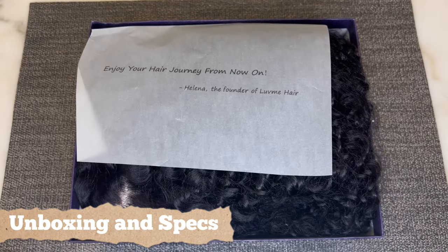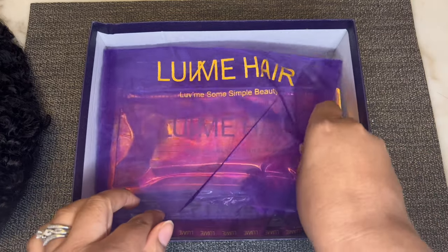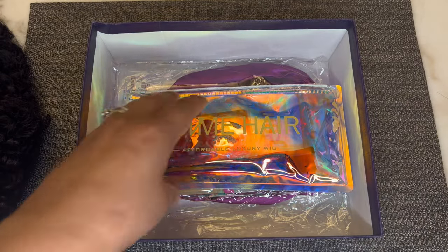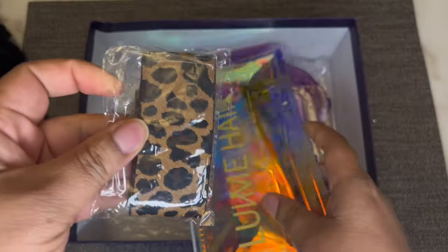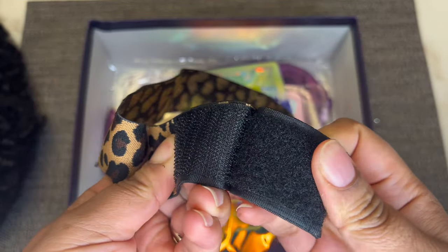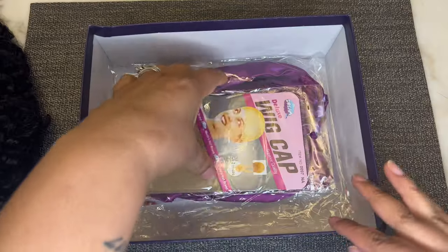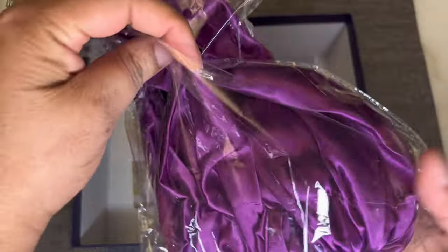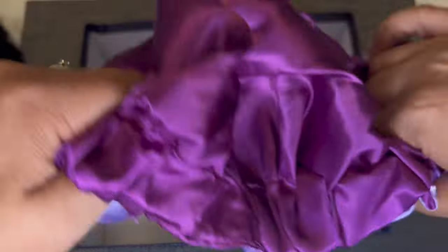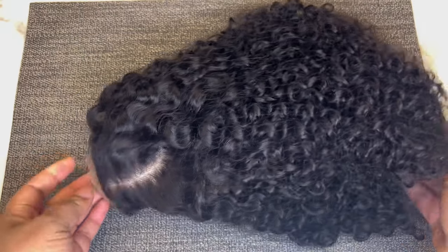Here is the box that the unit came in. Let's go ahead and open it up. First we have a thank you letter, and here is the unit. Also this purple and gold mesh bag with the drawstring top to store the unit. Also an iridescent bag that says Love Me Hair. Inside is a leopard elastic band with Velcro to help melt that lace, also an edge brush, a pack of wig caps, a bonnet — a purple reversible bonnet — and a user guide to show how to care for the hair.